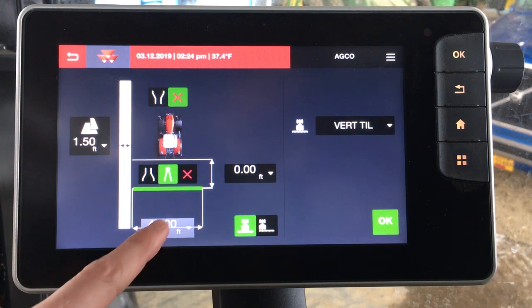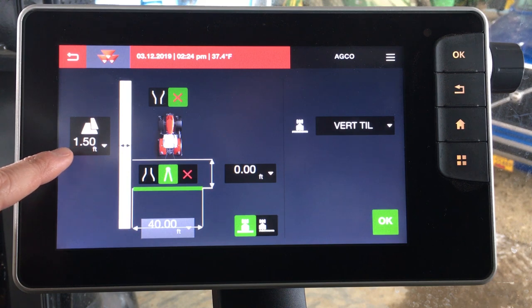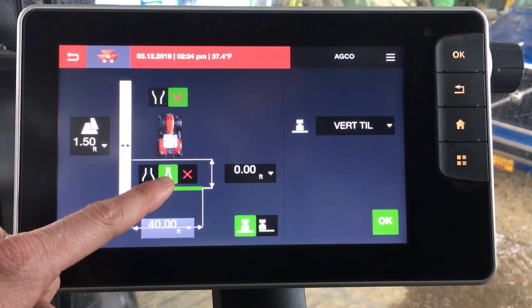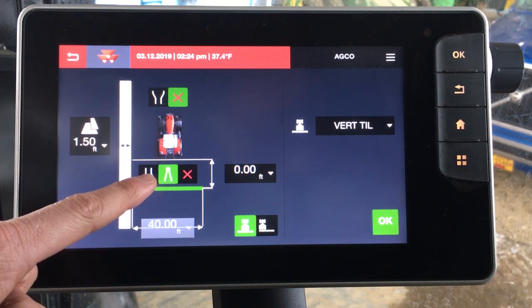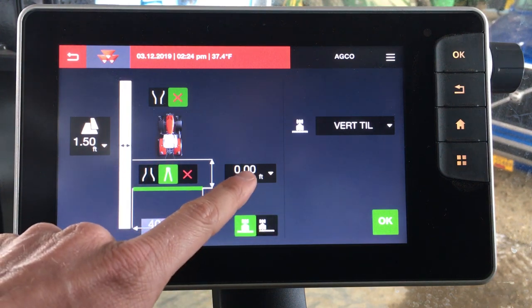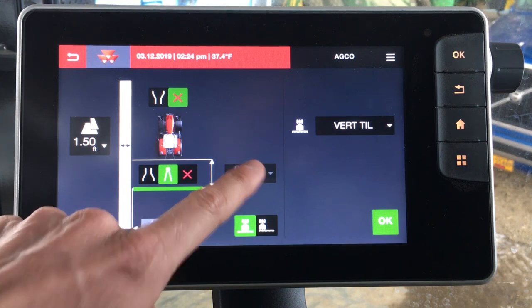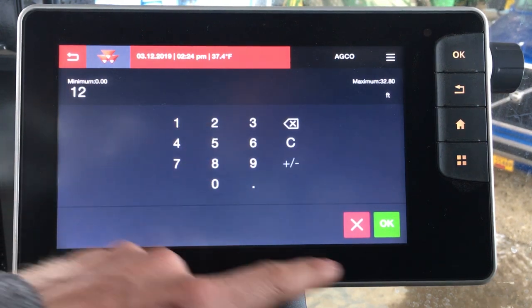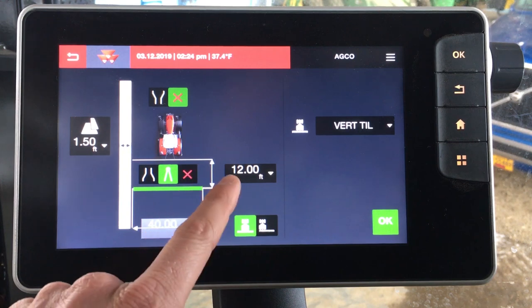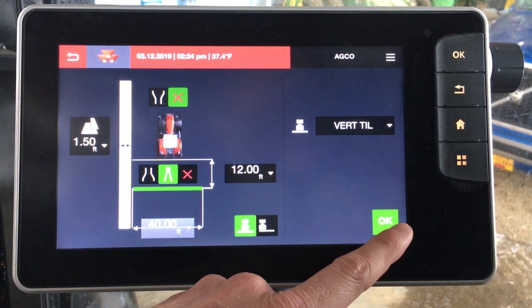You can see the vertical till implement we have attached — a 40 foot. Currently we have a foot and a half of overlap set. We have a drawbar pulled or a three-point mounted implement option here, so we'll stay on drawbar. Let's say this vertical till from the hitch to the ground engaging portion of the implement is 12 feet — we'll go ahead and set that. This has to do with how the implement shows up on our map, how the implement paints, and how the implement tracks behind the tractor. So let's click OK.